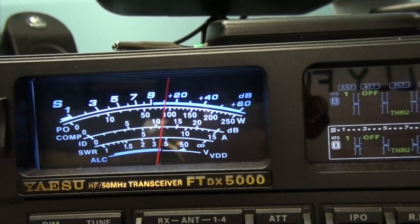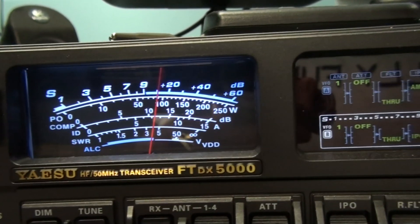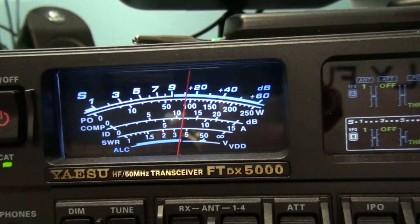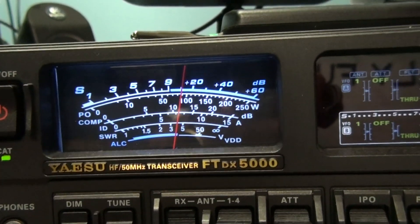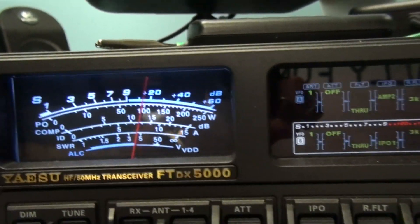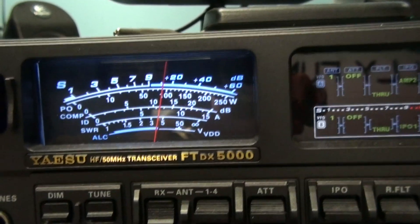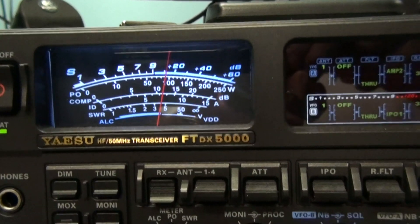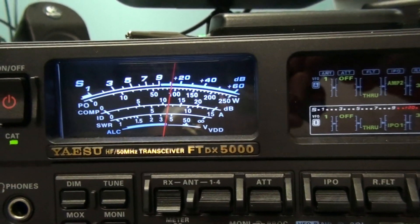A local fellow, quite knowledgeable, suggested I put the choke between the radio and the amplifier instead, which I haven't tried yet. So I'll put it in there and find out what happens. I'll pause the video and be back.